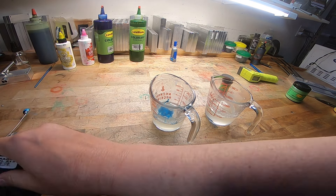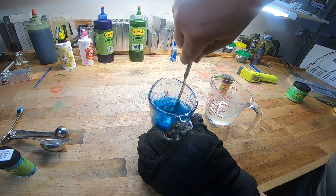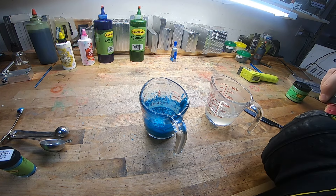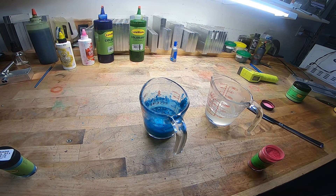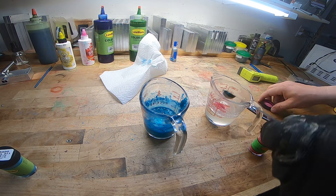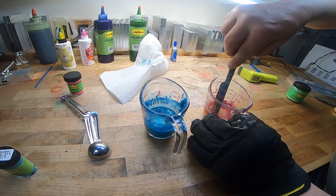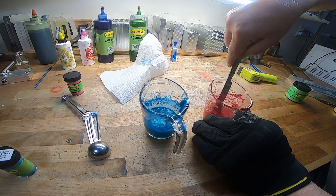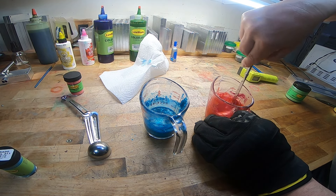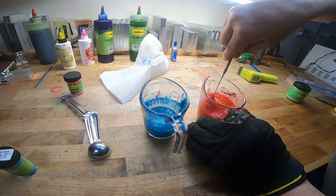I'm going to get that mixed up, get another knife, and do this bright blush pearl red. While I'm here, go ahead and hit the like and subscribe button because I have a feeling you're really going to like this method — and it's for a good cause. Oh, and did I mention I got a giveaway at the end? If you watch to the end, I'm going to be giving something away.